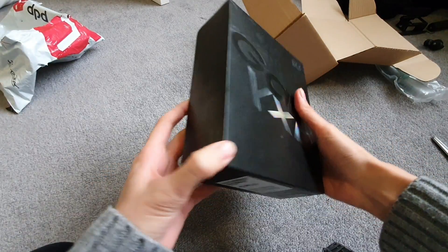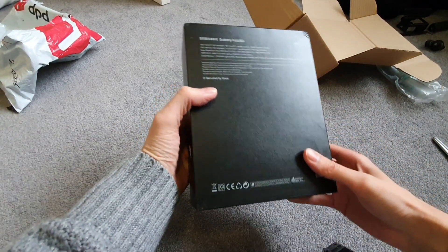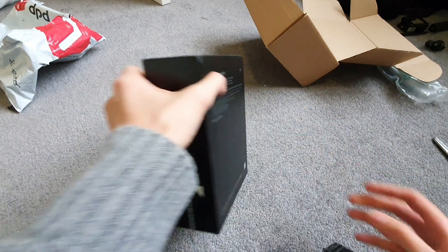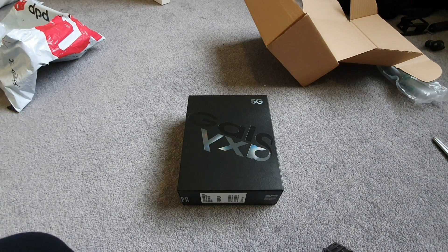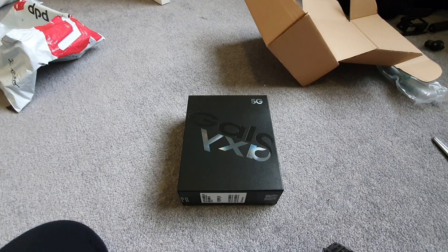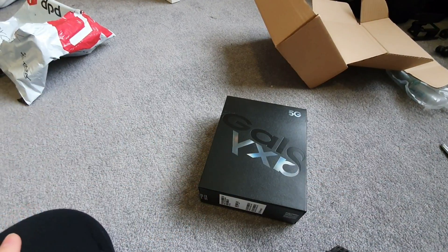So this is the 5G Samsung Galaxy Fold. Very nice. 512 GB storage — wow, that's so much storage. I've only got 125 on my S10 Plus and I'm always running out of room and having to delete stuff. But now I've got 512 GB. Okay, calm down, Daniel. Let's open it. I'm too excited — I want to enjoy the excitement a bit longer.